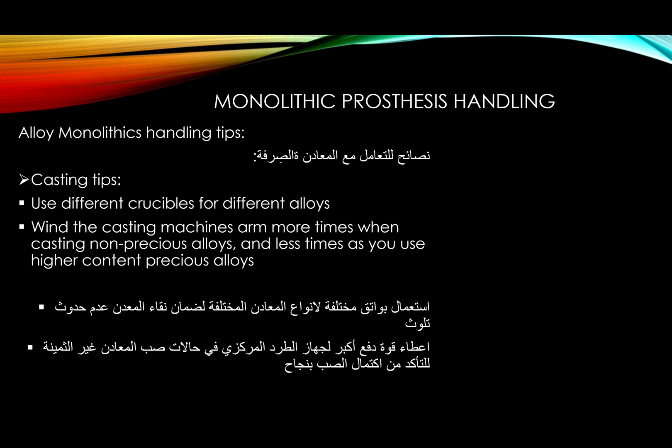Let's talk about alloy monolithic handling tips. For casting, use different crucibles for different alloys — some people still aren't doing that, especially when it comes to semi-precious and precious metals. I use different crucibles for gold than for silver-palladium or semi-precious. It's not costly — just keep different crucibles for different alloys and you'll control contamination.